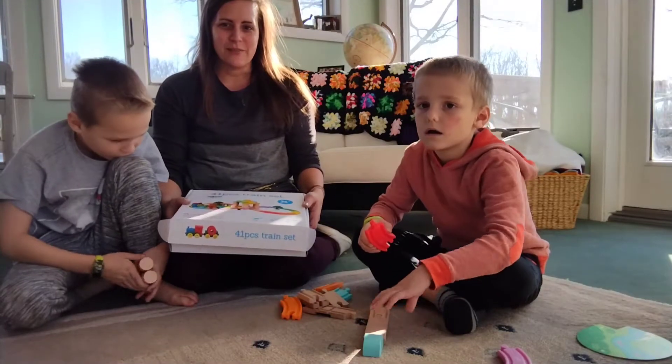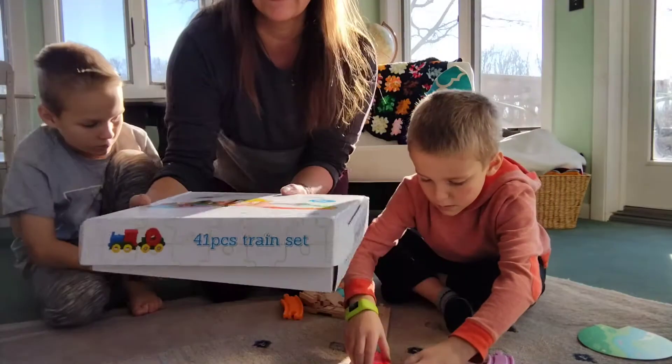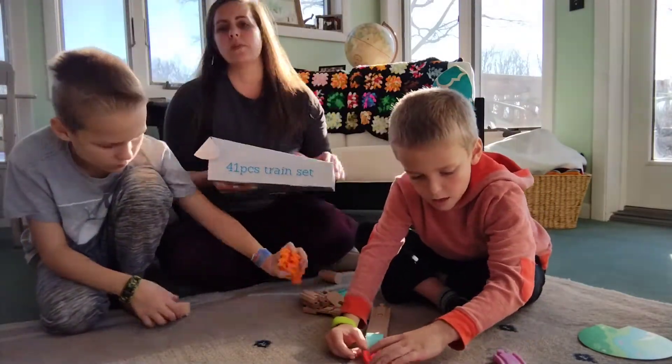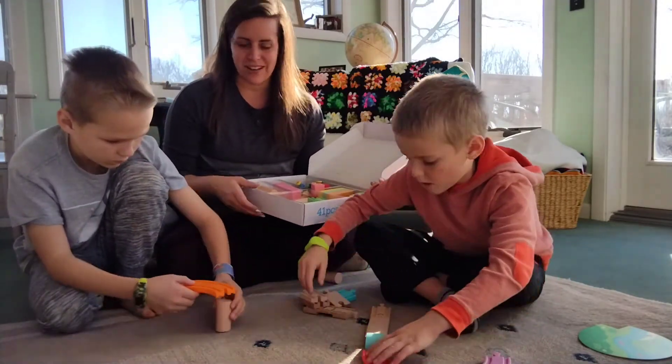Hi! Today we're playing with this really nice 41-piece train set. What's really nice is it comes in this box that's pretty sturdy, so we'll be able to put everything back in here when we're done playing with it to store it nicely.